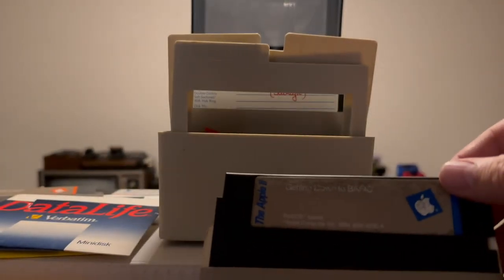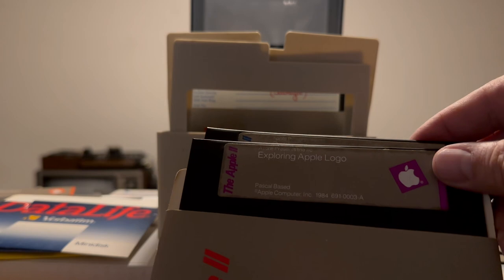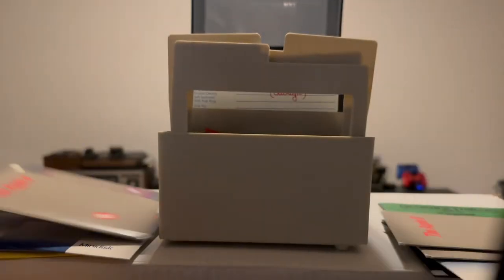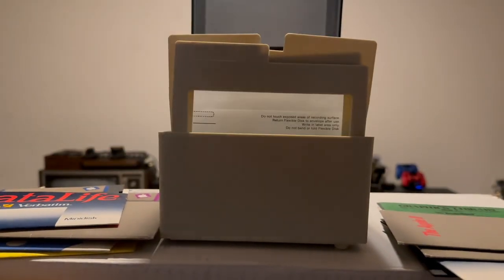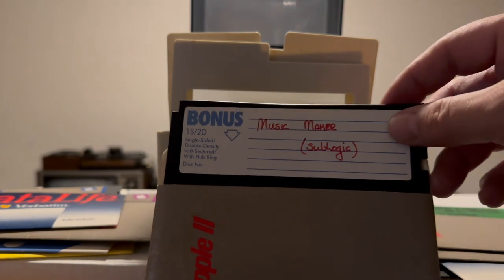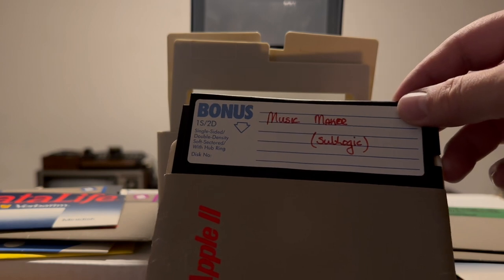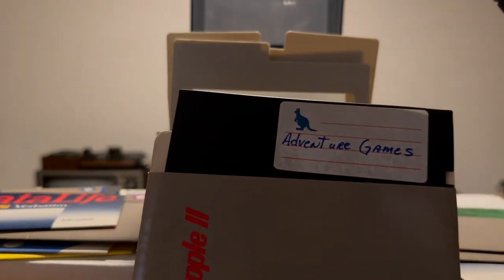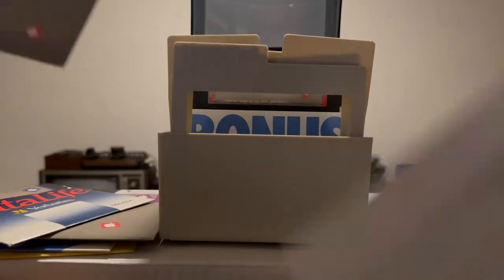So we got two in this sleeve as well: Music Maker and Salt Logic — or Sol Logic, not sure — and Adventure Games. Who doesn't like Adventure Games? That sounds like fun. Next we have an empty sleeve, so let me sleeve up one of these separately. There we go.